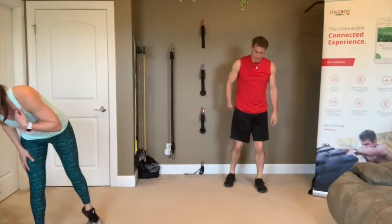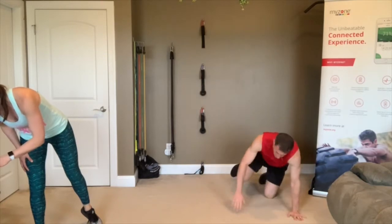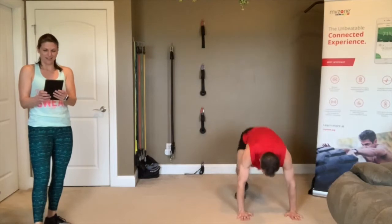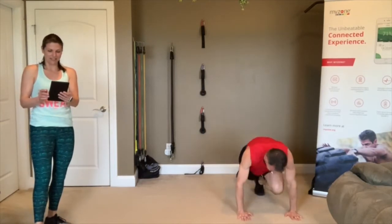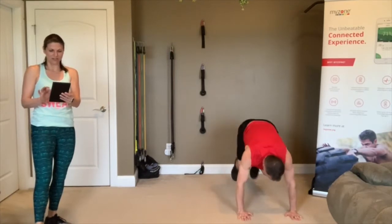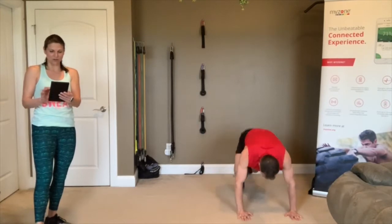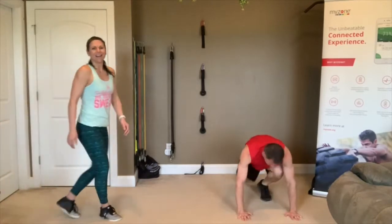3, 2, 1 — go! Mountain climbers. Kelly, looking great. Roberto, I can see you. Oh, look at you Wendy, going! She's kicking it. 3, 2, 1 — rest.